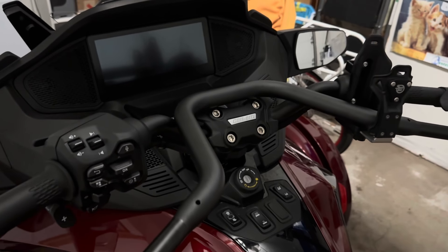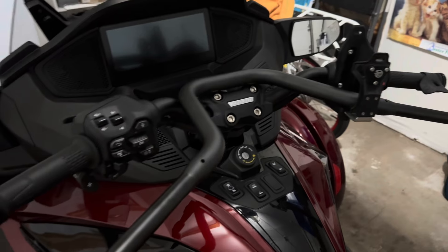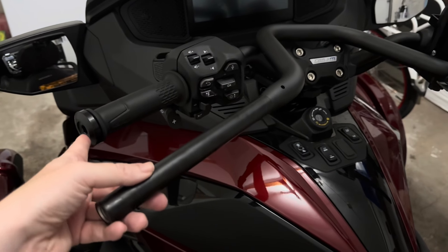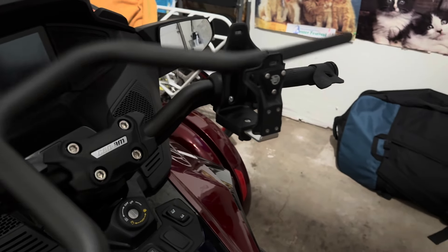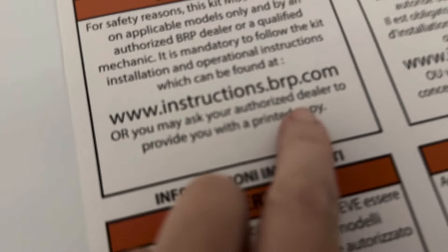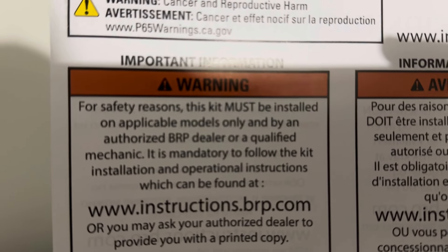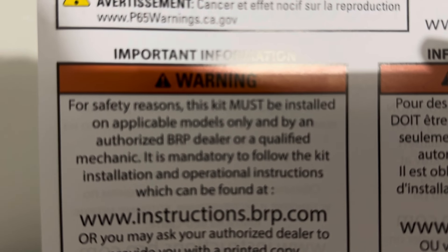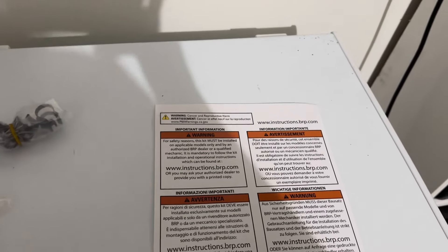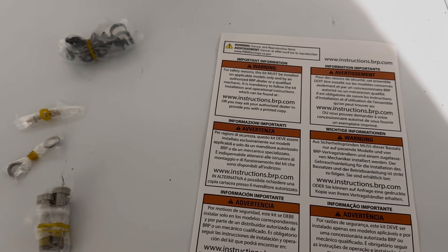First things first, I'm going to uninstall my Quad Lock. This is the new handlebar — it's just resting in my drink holder — but there's a big difference, like a few inches. The directions are on this website, but this kit must be installed on applicable models only and by an authorized BRP dealer.